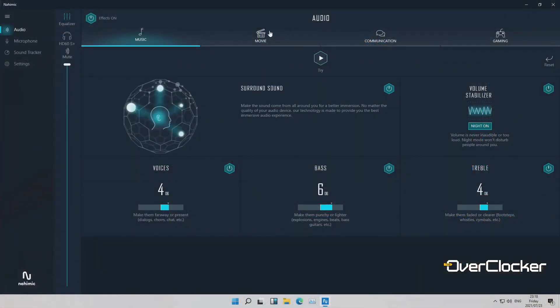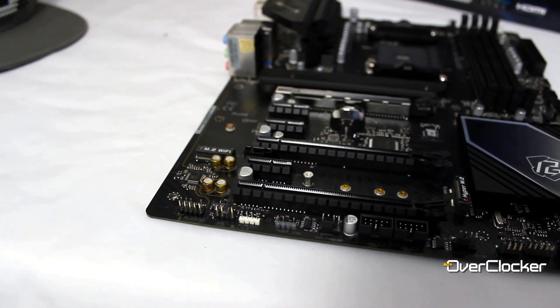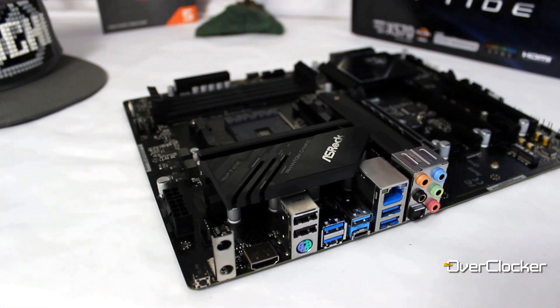Talking further about ASRock software, there's Nahimic for audio — I'll touch on the audio briefly first. Being a budget board, it uses an older ALC 800-series codec, probably the 889. Some may frown upon that compared to a 1220 or 4000-series codec, but this is an entry-level board. Honestly, how many people can genuinely tell the difference between an ALC 889 and a 1220? The Nahimic software itself looks great and works pretty well.